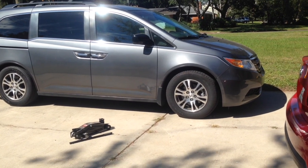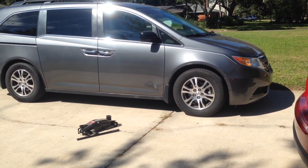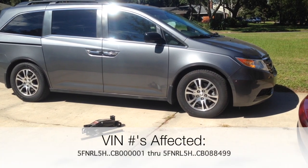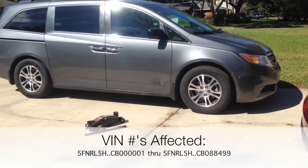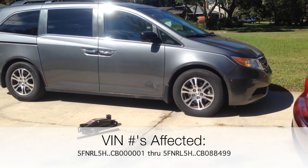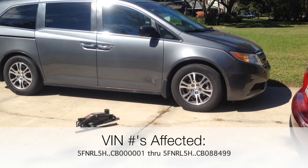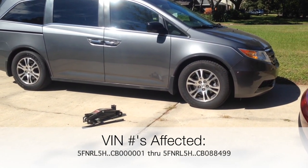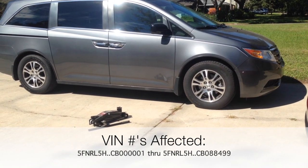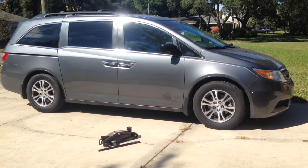This video covers a service bulletin for a 2012 Honda Odyssey. The affected VIN range is 5FNRL5HCB000001 through 5FNRL5HCB088499.